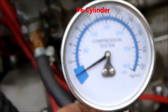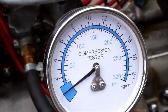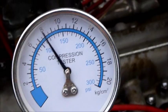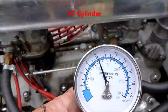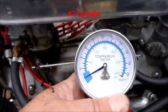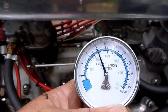All right, Dick, this is number two. About 115 to 120. Do it again. About 115 to 120. Same again. 115. Do it one more time. Bleed it down. 115. Number three, 115.